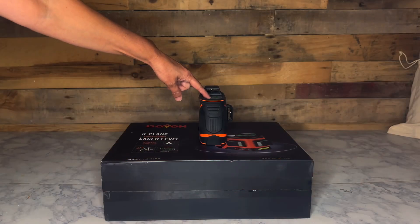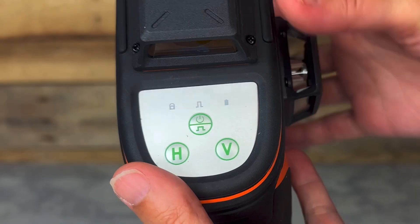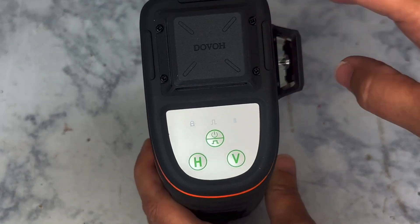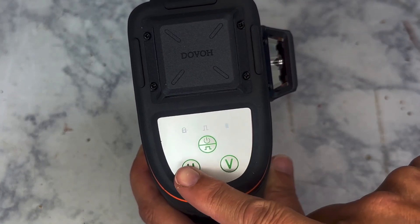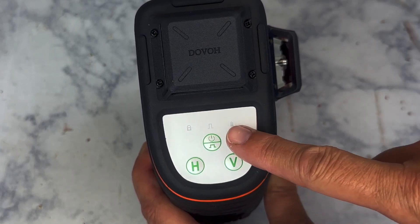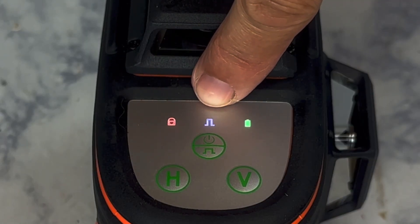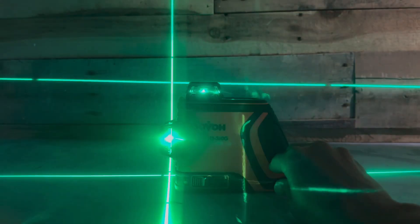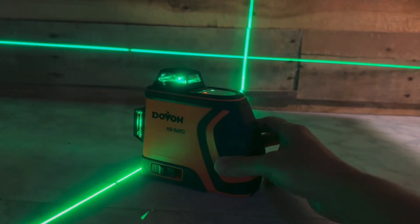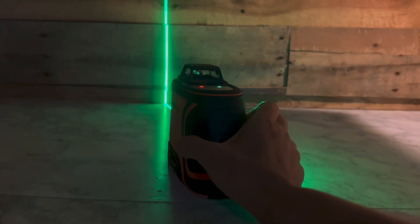To cover some of the basics, it has one 360-degree horizontal line and two 360-degree vertical lines. You can choose different modes at the top of the tool. The large button in the center is the on/off and pulse mode button. The H operates the horizontal line and the V is for the vertical lines. Along the very top are three small symbols — from left to right: manual mode, pulse mode, and battery power indicator. The battery life with all three options casting 12 lines is eight hours. If you choose two options or eight lines, you'll increase your time to 11 hours. One setting or four lines will give you a runtime of 18 hours.